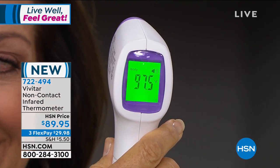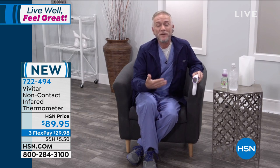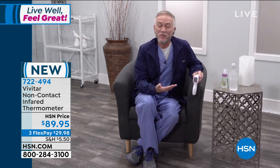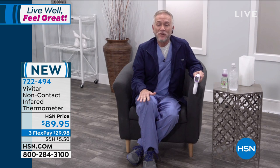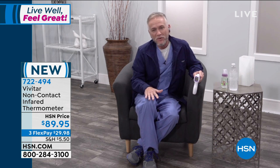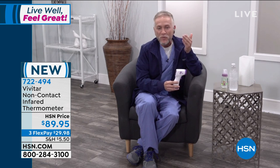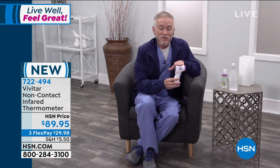Let me take it again — 98.9. You can see the bright green backlight, which really helps you see the screen very clearly in low light situations. For instance, if you need to take the temperature of a sick child that you've just gotten to sleep and don't want to wake them up again, you can go in and take their temperature without disturbing them. One of the best things about this is that it is touch-free and completely contactless — so you're not cross-contaminating between members of your household.